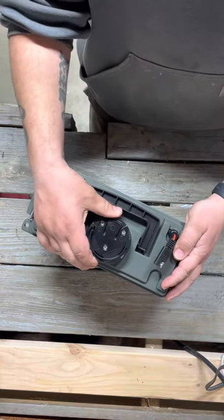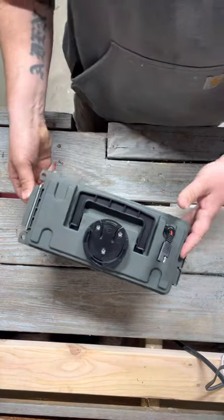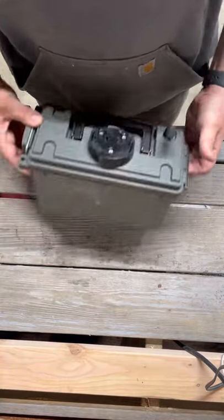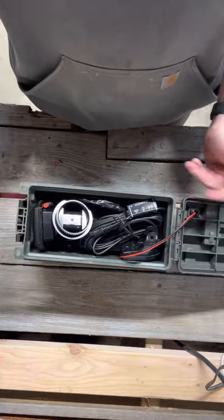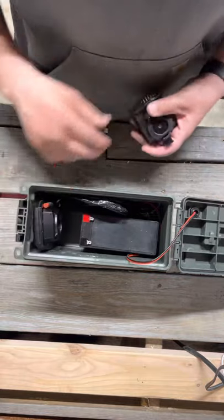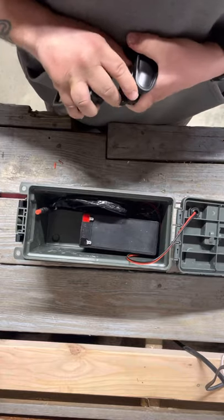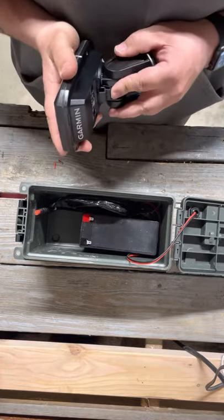It's got a bracket on top to hold the fish finder and a quick connect right here. Everything's stored in here and you can lock it. It's a hard case — watertight, maybe not fully waterproof, but everything is right in here. You've got your transducer for ice fishing. You'll probably keep that on the PVC, but everything stores right in this little box. Super handy.